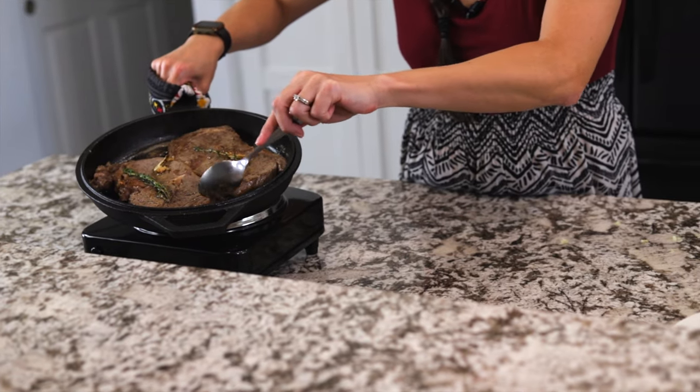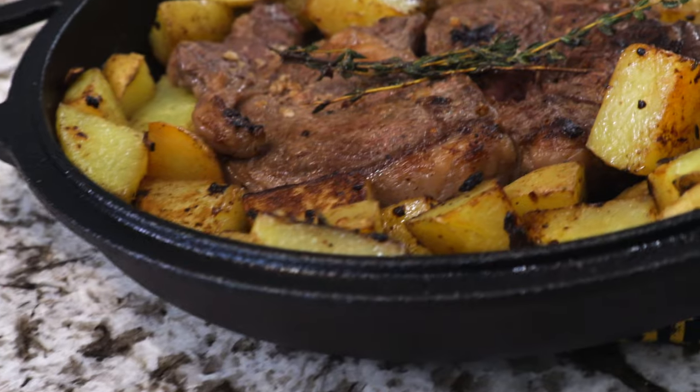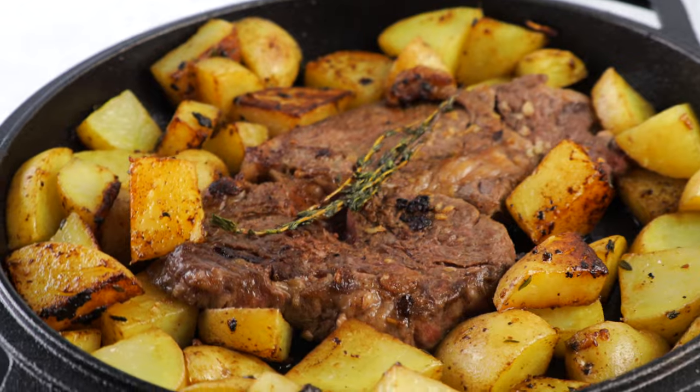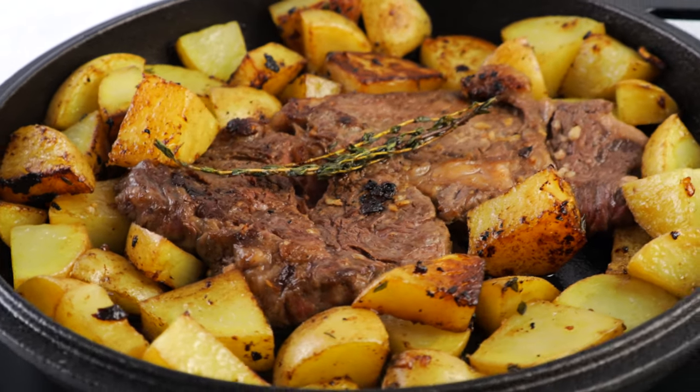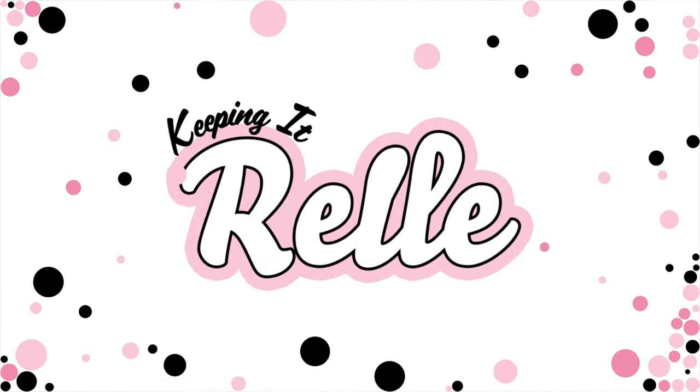Skillet seared steak infused with garlic butter and thyme, cooked alongside roasted potatoes, makes for the ultimate dinner at home. My name is Rell and welcome to my kitchen where I like to share all my favorite island and Hawaiian style recipes.